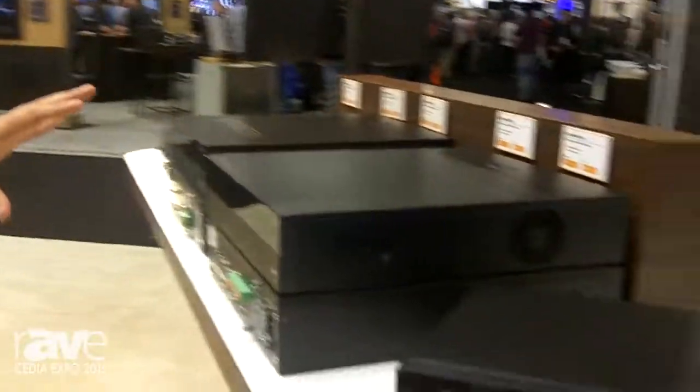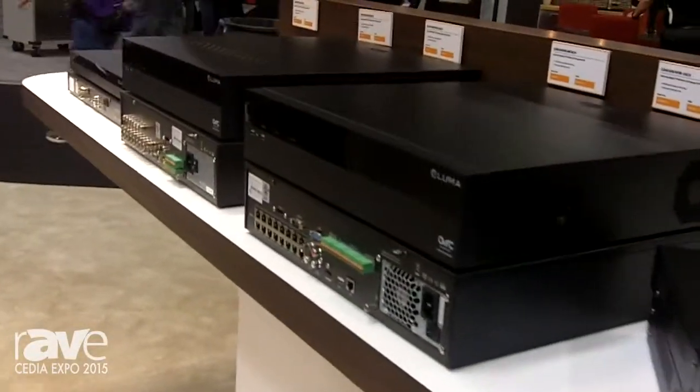Hello, everyone. This is Alex Petreo. I'm the Category Manager for Surveillance at SnapAV. I'm happy to talk about our new Luma NVRs. Our new Luma NVRs offer all the benefits of a great new GUI.